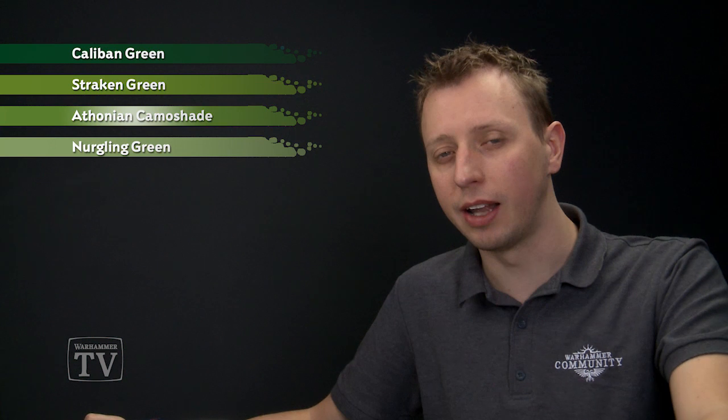This colour scheme does appear in the Citadel Paint app under Forest Green, with one change: we're going to use Caliban Green instead of Castellan Green as a darker starting point for the trousers. Then we'll move on to Strachan Green for the vest, shade all the uniform using Athonian Camo Shade, then return to Strachan Green to highlight the trousers and layer the vest. Finally, we just need Nurgling Green to highlight the vest.